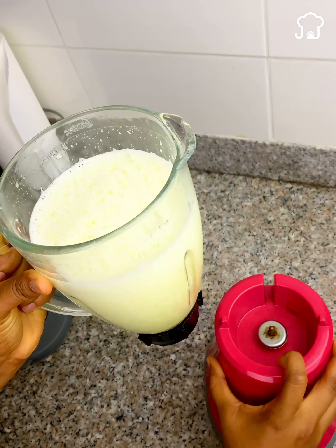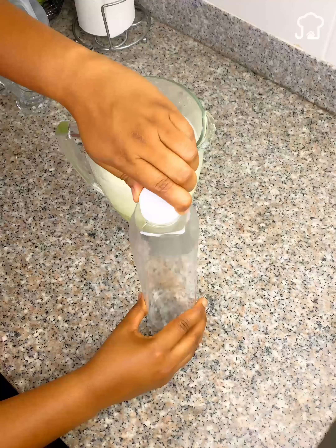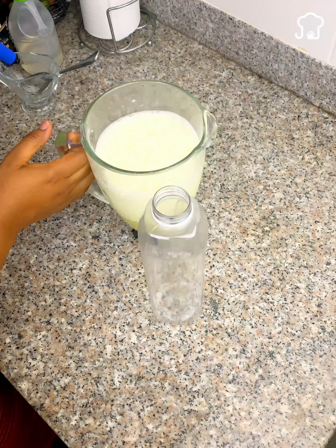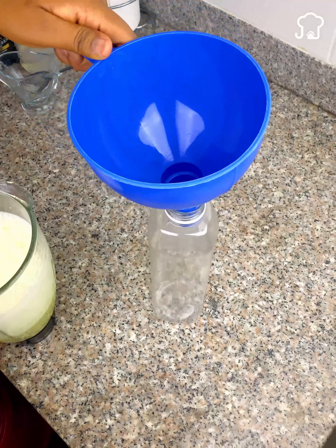And we almost have this powerful hair product full of nutrients ready. Next, we look for a pot or plastic container, and with the help of a funnel, we put the mixture inside.